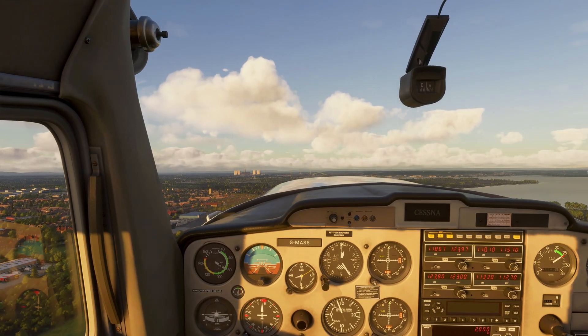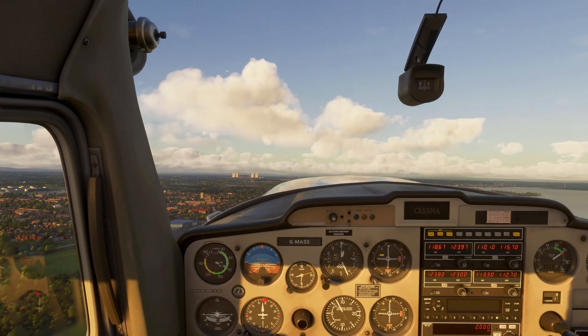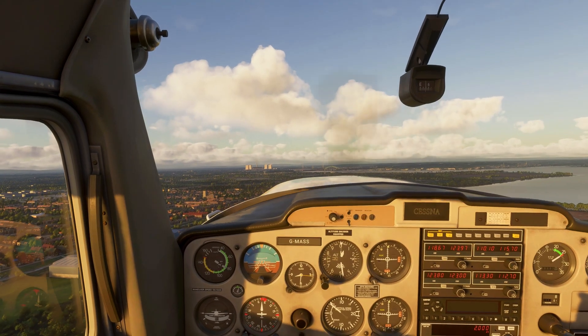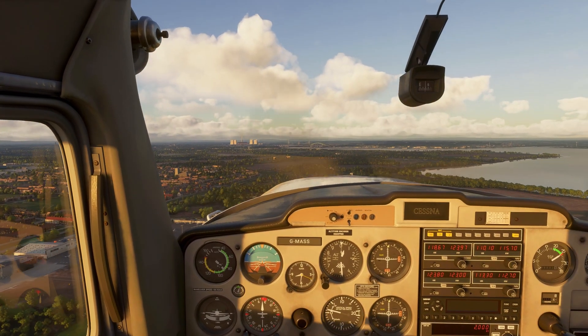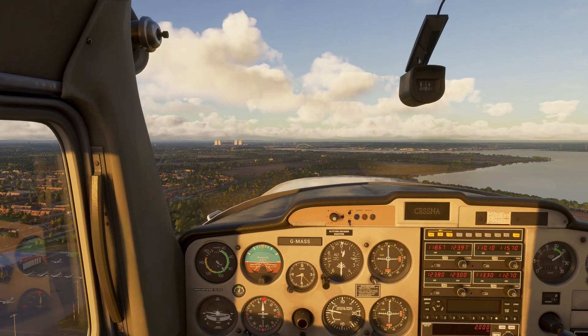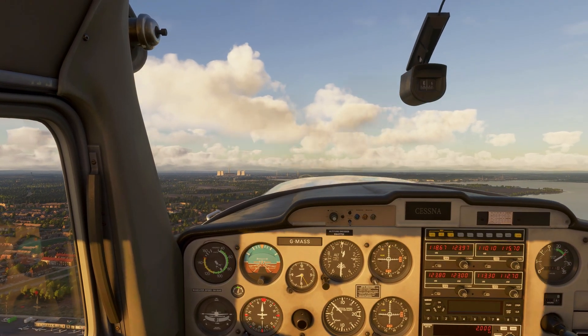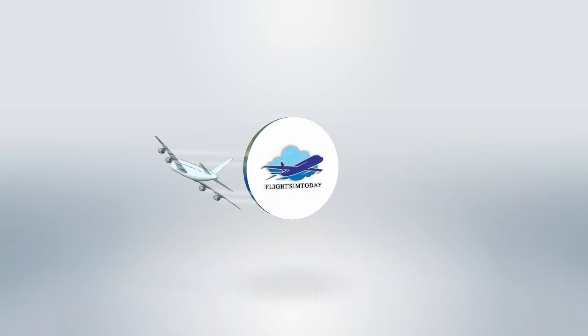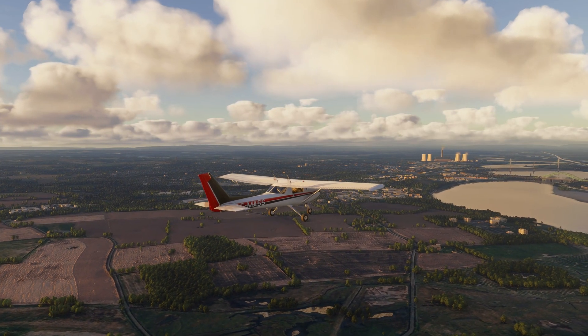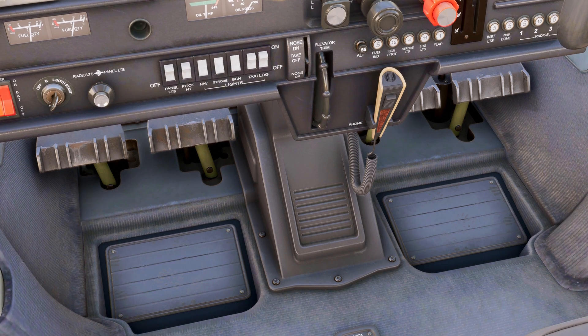Ever tried trimming your aircraft in Microsoft Flight Sim only to end up fighting your controls like a toddler with a joystick? What if I told you there's a free tool that makes trim feel as smooth as butter? No fancy hardware required. Stick around, because what I'm about to show you might just save your sanity and your landing gear.